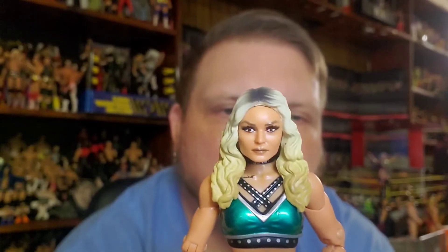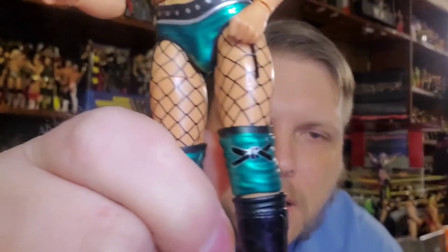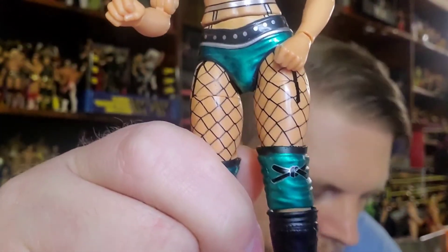Let's pop this head off and throw the other one on just to see how it looks. The heads are easy to interchange — just pop right off and pop back on. This one's giving me a little trouble staying in place with the head joint. There we go — hair down, different hairstyle. I really like the green on this; that came out really nice compared to her actual ring attire.